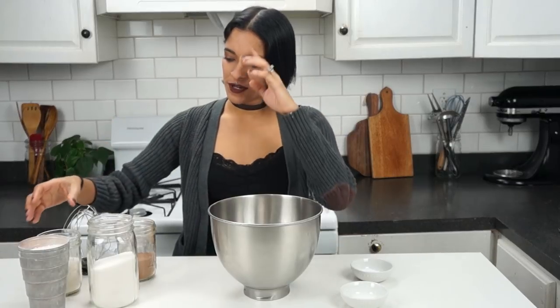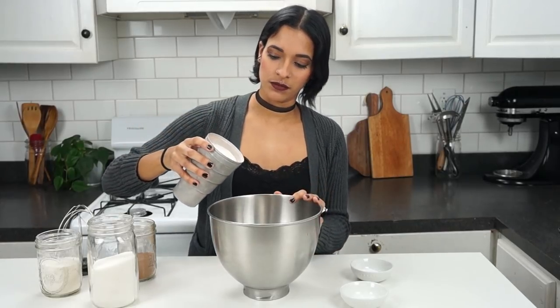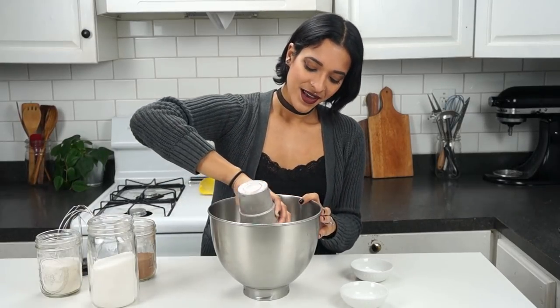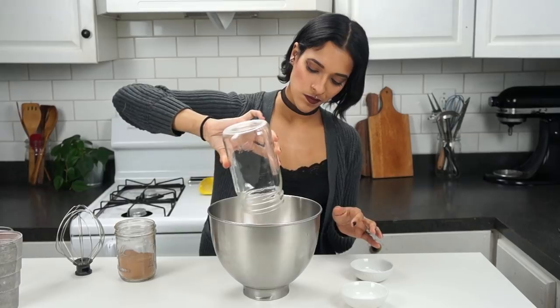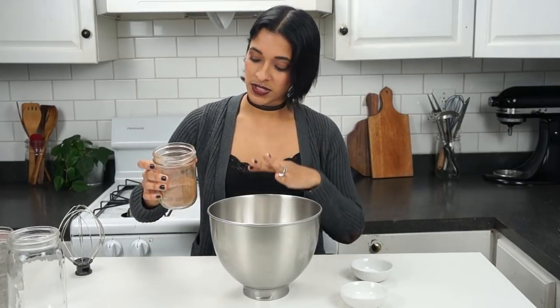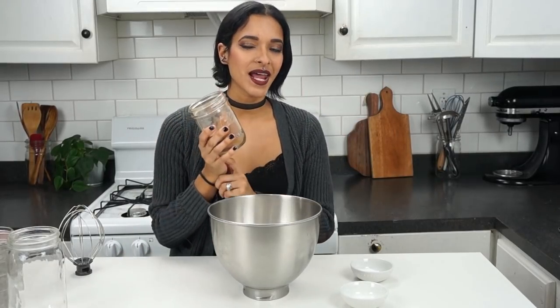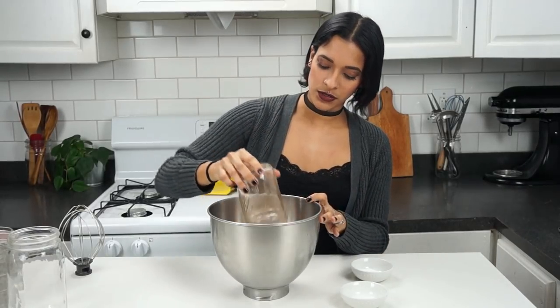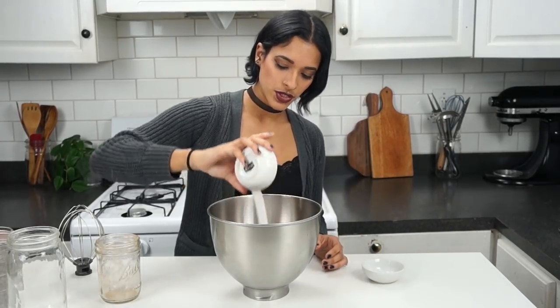We're going to start off with our dry ingredients. Into the mixing bowl I'm adding three cups of all-purpose flour, two cups of sugar — we're making a big stacked cake so the quantities are large. We're also adding two thirds of a cup of unsweetened cocoa powder, two teaspoons of baking soda, and one teaspoon of salt.